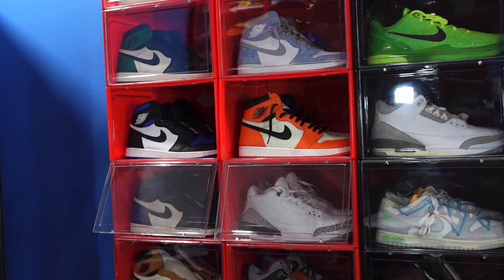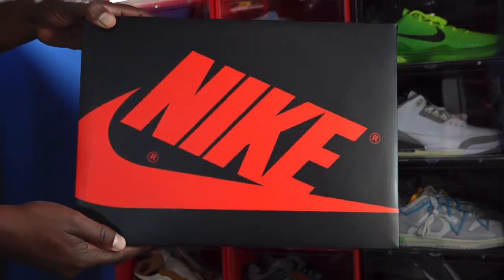Today we take a look at a sneaker that released probably a week to a week and a half ago. I finally got my pair in from Nike — I hit on the sneakers at retail. Not sure what the issue was, but I kept getting emails letting me know they didn't forget about me and the sneaker was on the way. Finally got the sneaker in today and we're going to take a look at it.